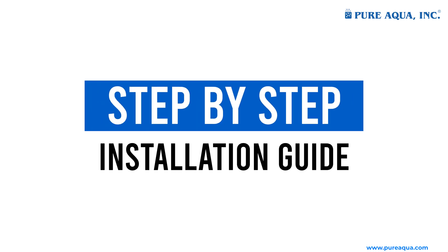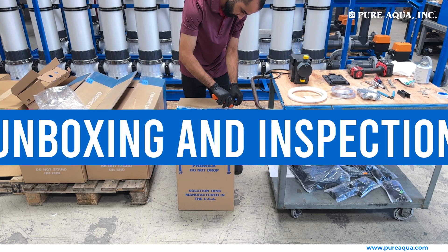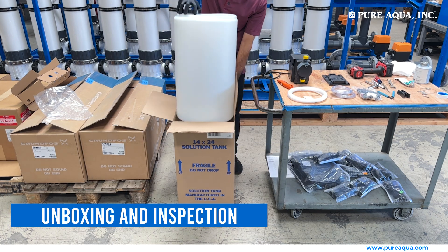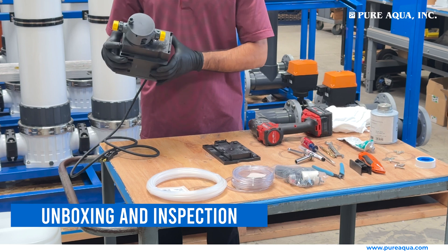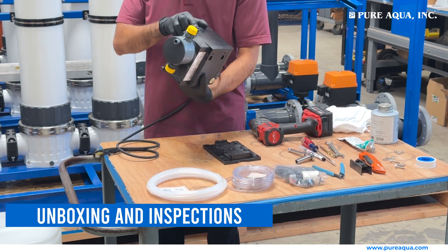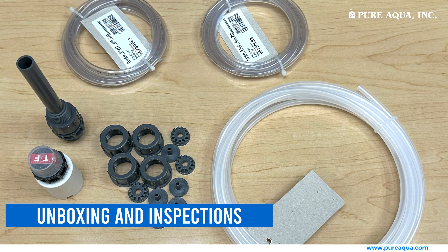Step-by-step installation guide. Unboxing and inspection: begin by unboxing your chemical dosing system. Ensure you have all components including the dosing pump, tubing, fittings, and the chemical storage tank.